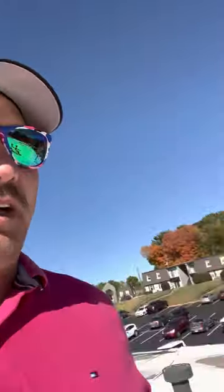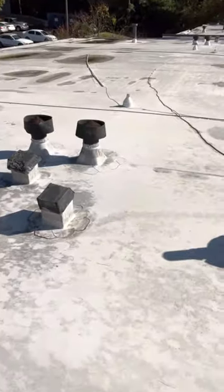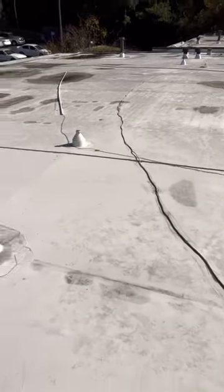But before I do so, I wanted to get you guys a quick eyes-on on this property that we are inspecting today — this apartment complex in West Knoxville. It's a membrane roof. This is TPO, with isoboard insulation board.